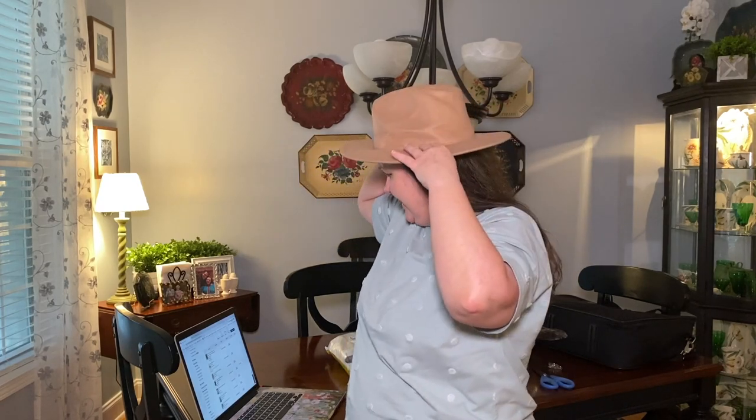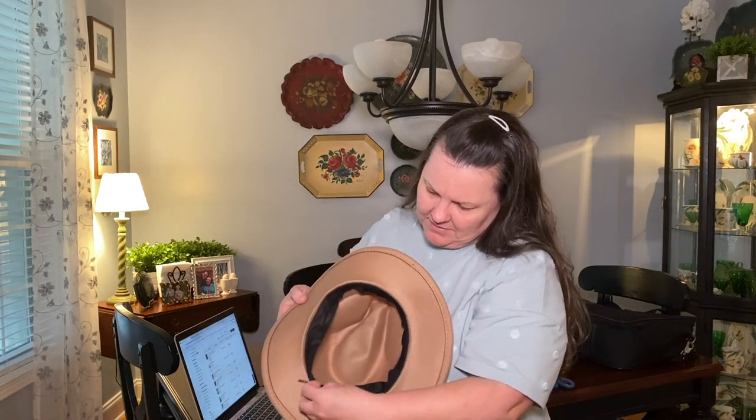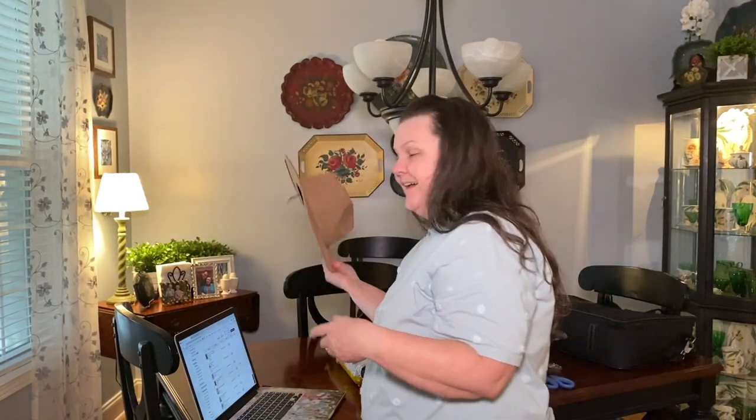It's squished — so squished around through here. I just thought it was cute for three dollars and something so we'll see. I'll let it sit out a little while and see if it relaxes out. I think you can tighten it with the band but I don't need it tighter. It was only less than four dollars so I can always send it back.